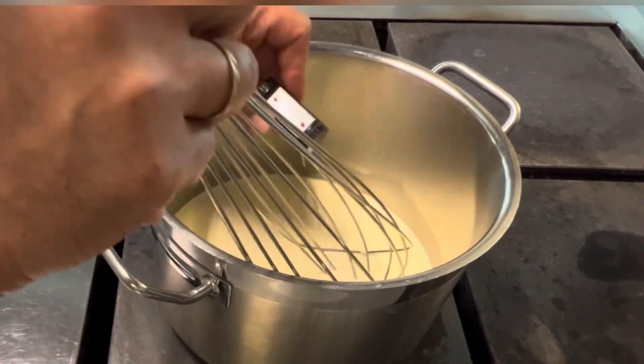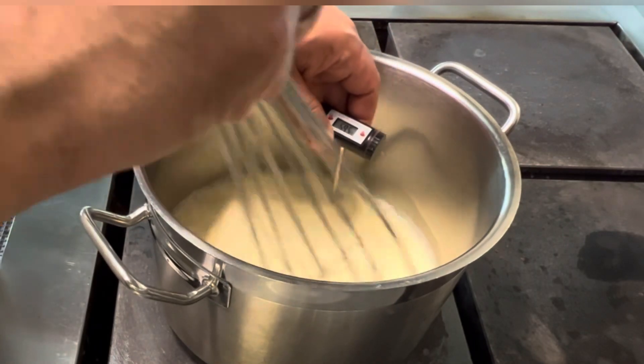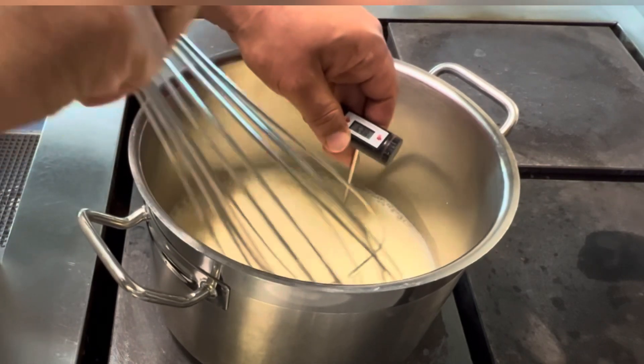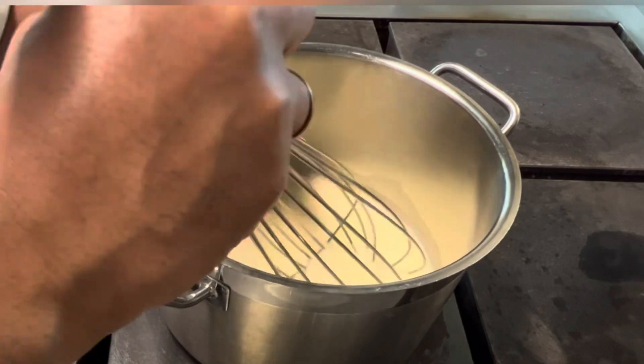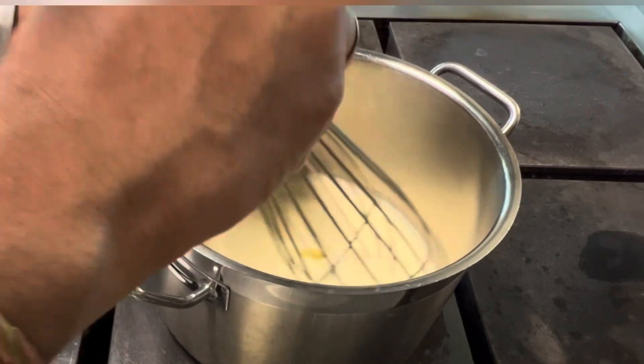I want it at 60 to 62 degrees Celsius. I stir all the time because if I don't stir, the top of the fresh cream will be cold and the bottom will be hot — I need the whole fresh cream to reach the same temperature.